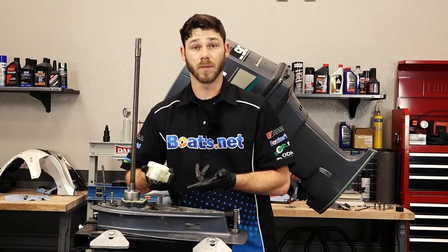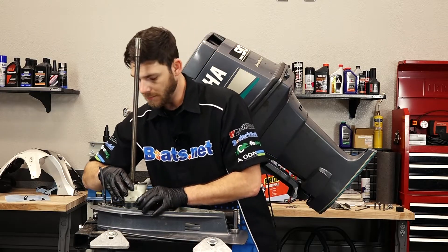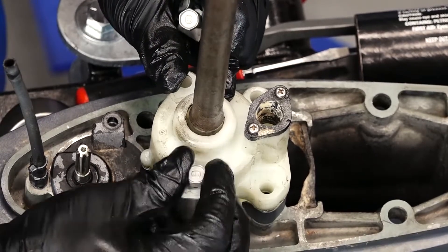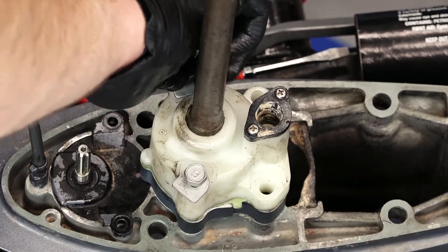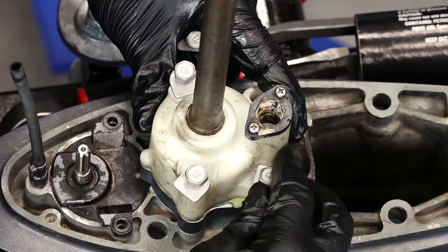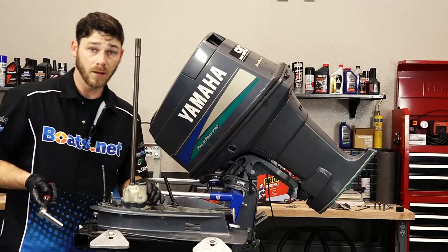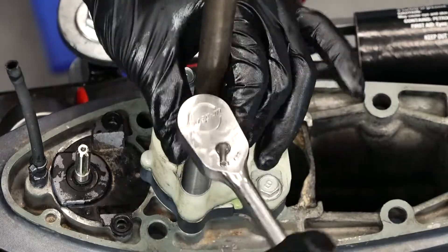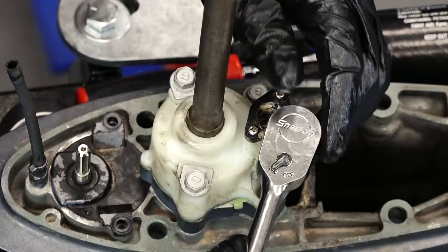Now the last thing is the upper water pump housing — it slides on just like that. We're going to take our new bolts that came in our kit and put the long ones up front and the shorter ones in the back. When you go to tighten these back down, you don't want to over-tighten them because remember this housing is plastic. Just want them good and snug — don't over-tighten them.